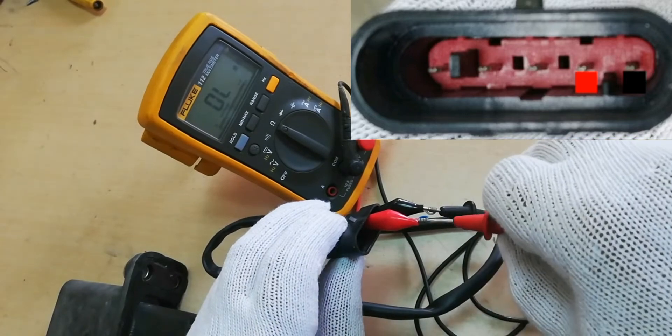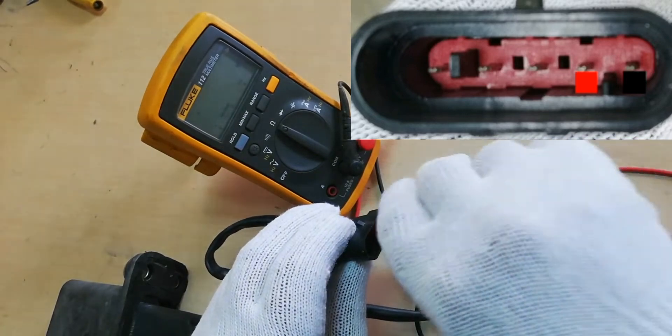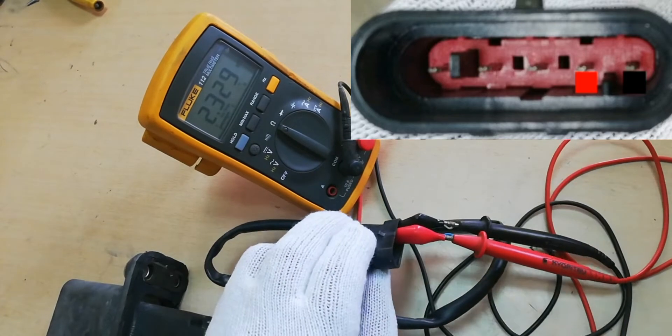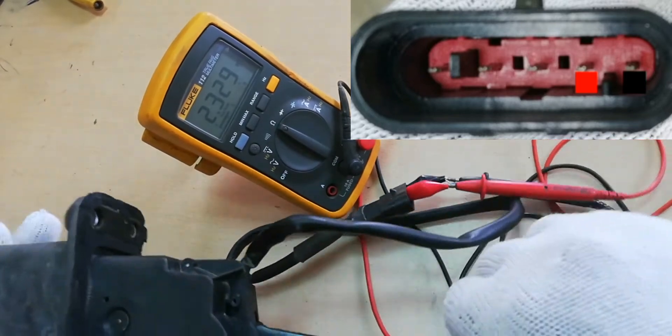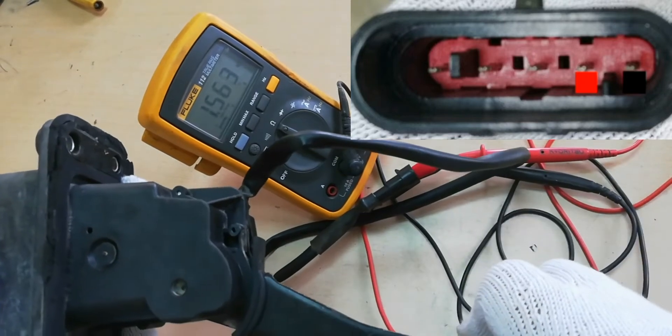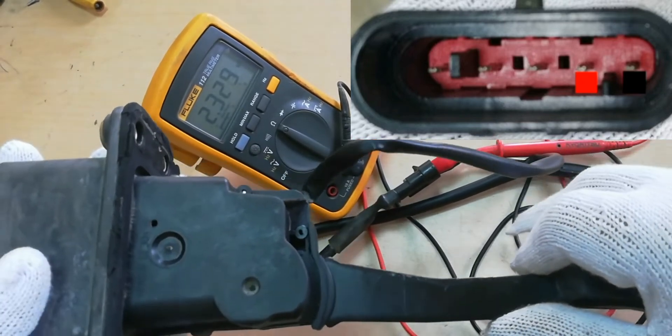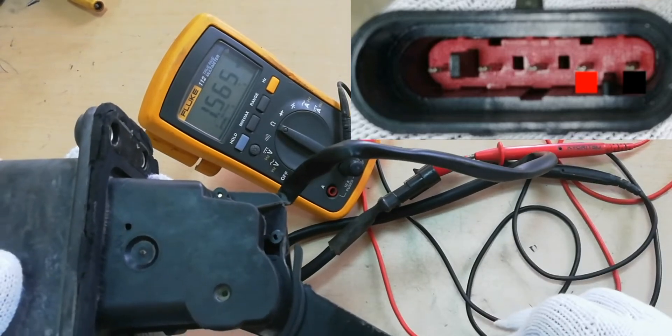Connect the Test Probe from pin number 4 to pin number 5, as shown on the screen. When the Accelerator pedal is in a neutral position, the resistance is 2300 ohms. When pressing the Accelerator pedal, the resistance will decrease to 1560 ohms. This covers all the pin resistance values of a good Accelerator pedal.